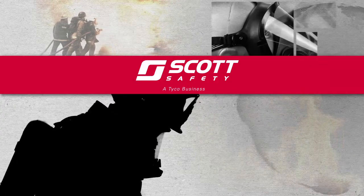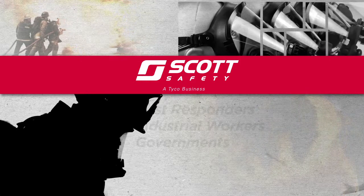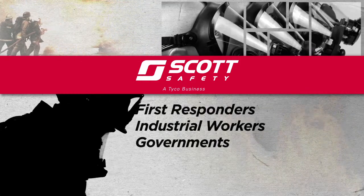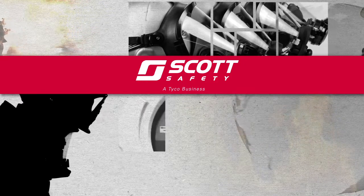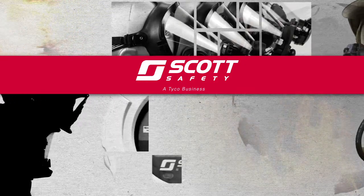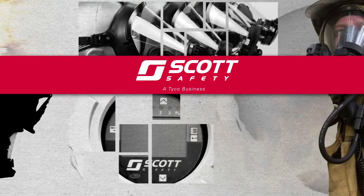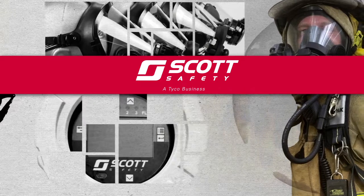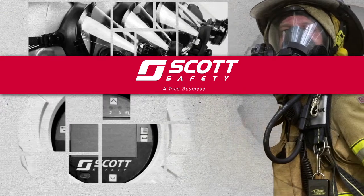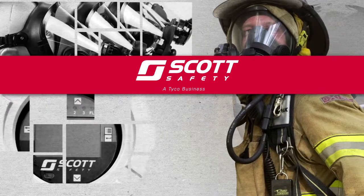Scott Safety is a world leader in the design, manufacture, and sale of high-performance safety equipment and products for first responders, industrial workers, and governments around the globe. We have an unwavering commitment to deliver quality products and solutions designed and built to solve real-life problems. With over 80 years of experience in the safety equipment industry, our close collaboration with our customers and a heritage of innovation have enabled us to consistently deliver solutions that keep you safe.